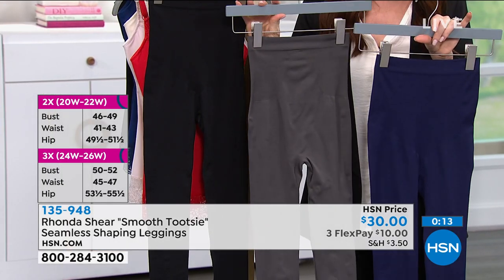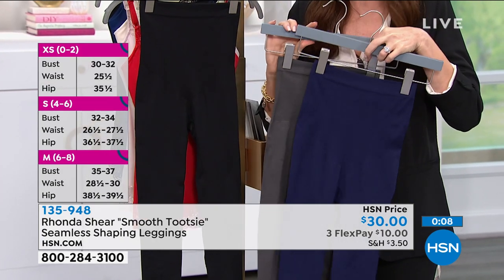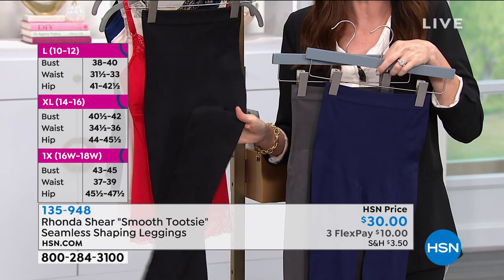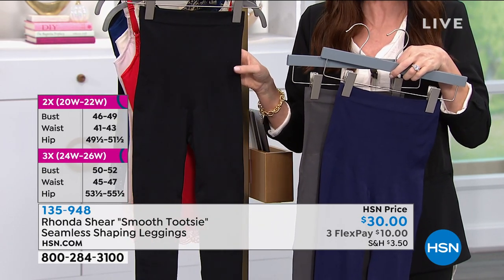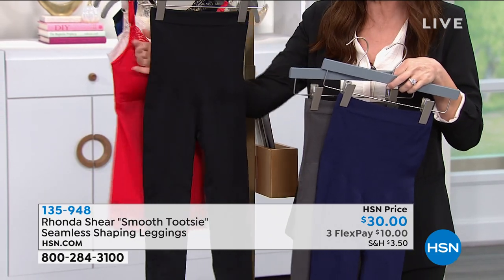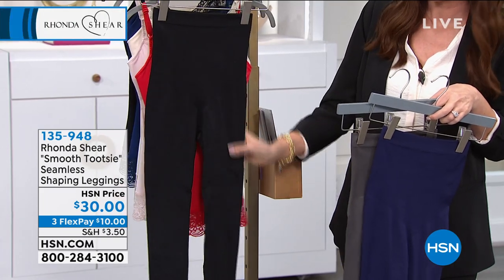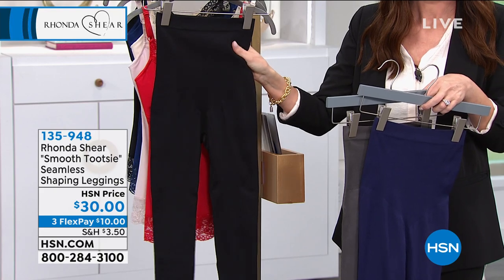In navy we are sold out of extra small, with small through 3X remaining. In charcoal, only 2X and 3X are remaining. If you don't have a good black legging, or your legging is not doing you any favors, please try this — it's going to turn you into a lover of leggings. Comparable leggings cost $80–90 dollars. This is a steal, and Rhonda is exclusive here with us at HSN.